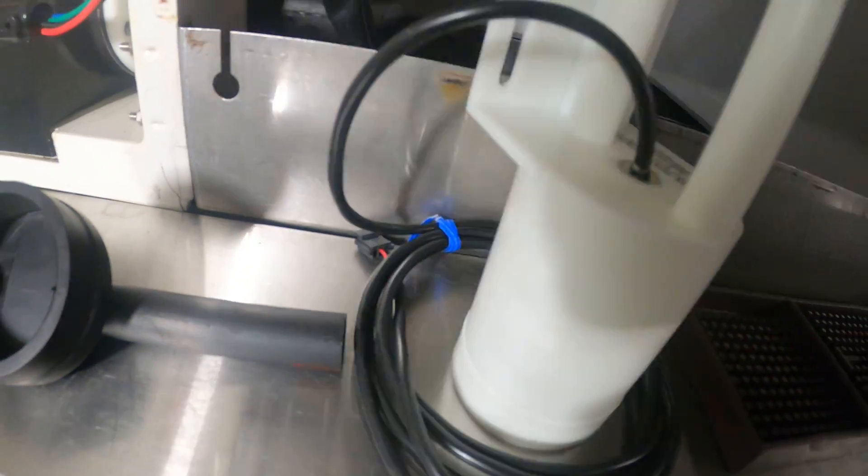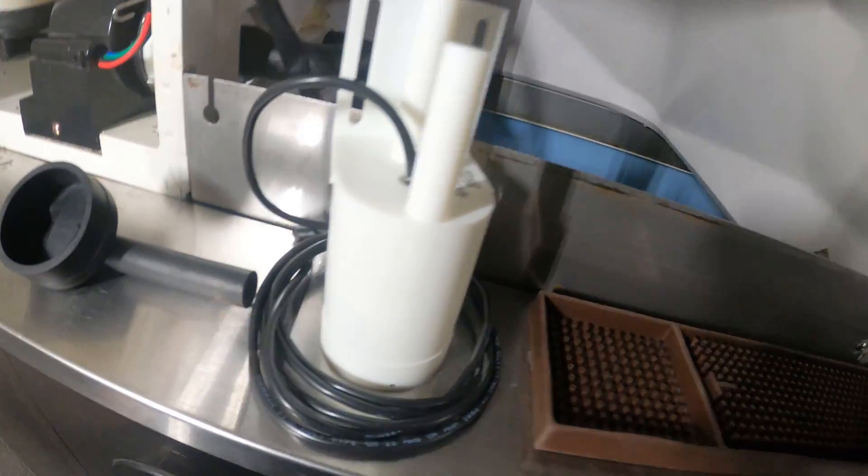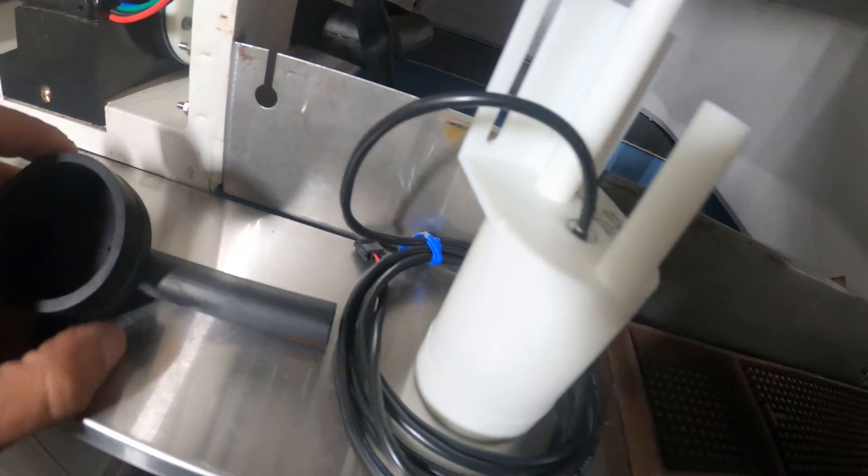Here's the new float switch — super easy to install. Just two screws and a quick connector. Can't go wrong.